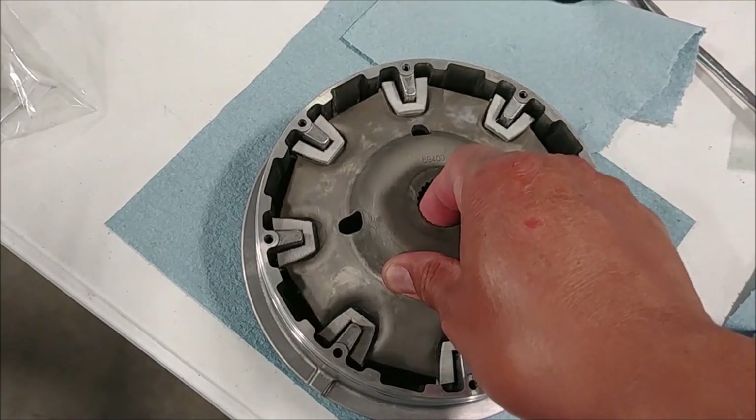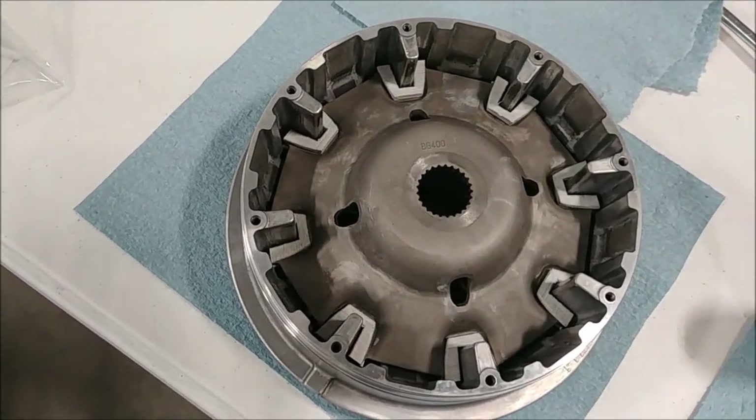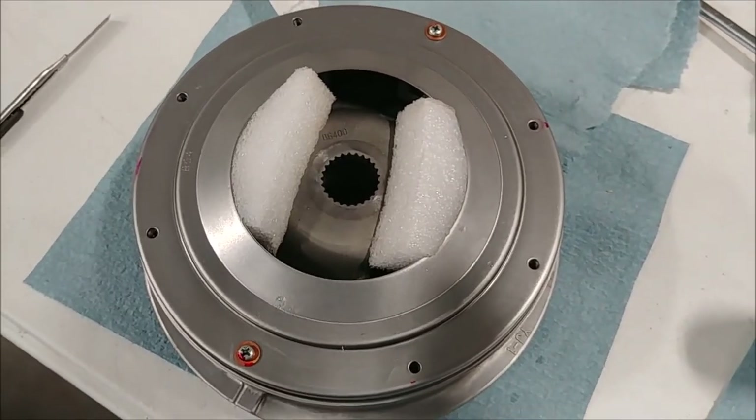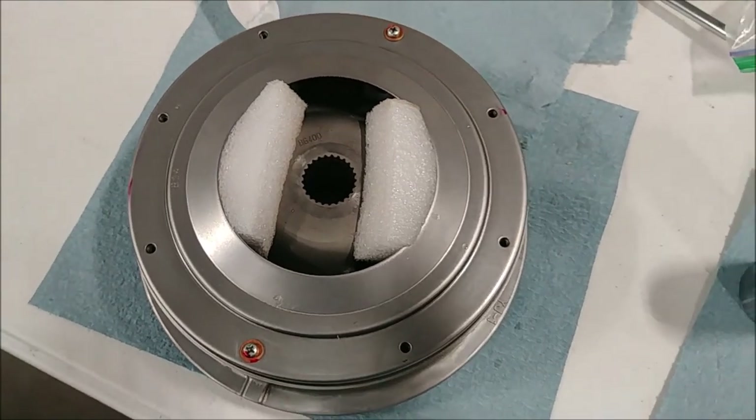Once you have the sliders installed, make sure your can plate moves up and down freely and doesn't bind. Okay, that's tip number one.